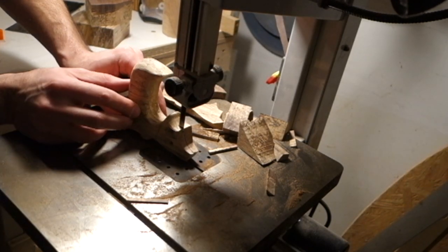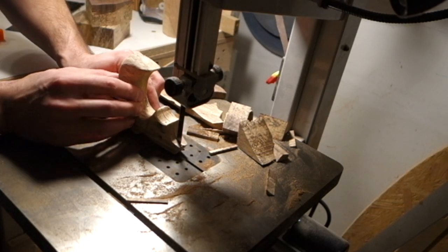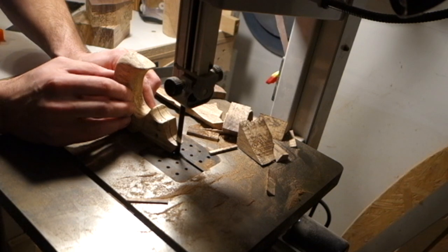Next, I just take it to the bandsaw again and I make the slot for the saw blade to fit into, and I just take a few passes to widen it out so the saw blade will fit.